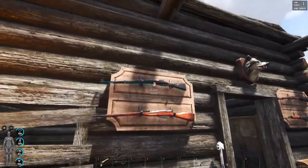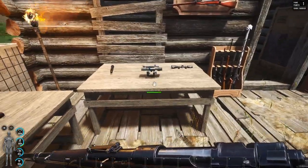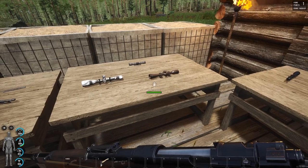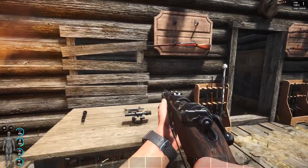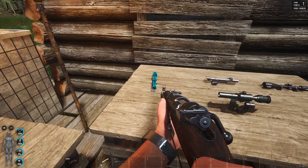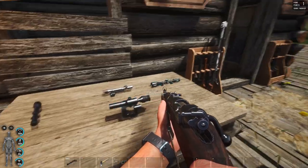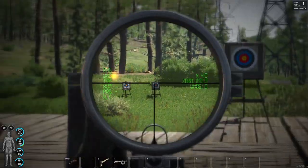First we're going to do the Kar98 quickly. This table here has the dedicated scopes for each of the particular weapons. This table here has the more tactical scopes that fit onto more than just one of the weapons, and then we have the rails over there. The first one for the Kar98 is the ZF39. If I press F, it says equip it. If I look at some of the other ones, it just says pick up. So the ZF39 fits straight onto the Kar98.